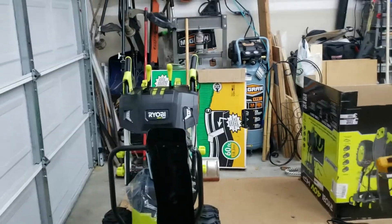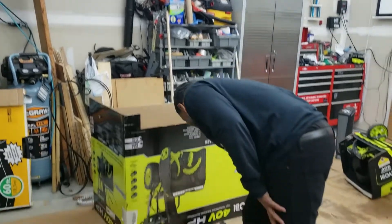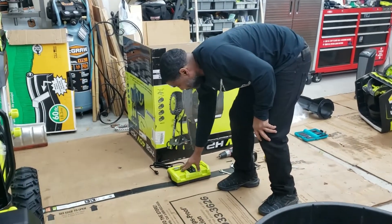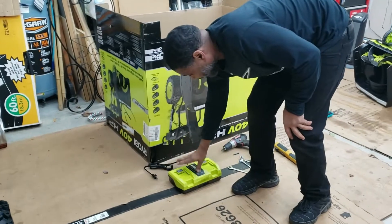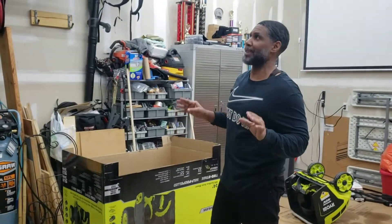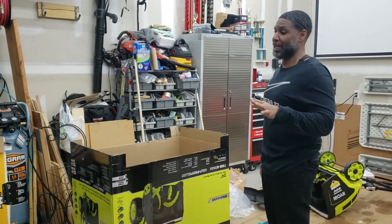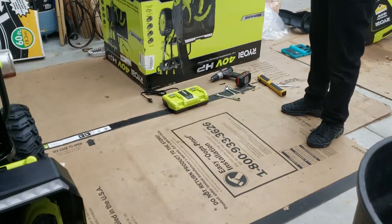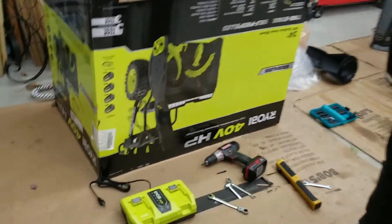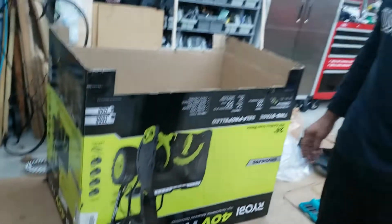That's the whole rundown of this snowblower — how it operates and how it's assembled. One more thing I forgot to mention: they also come with a charger. This thing right here is a rapid fast charger — it charges really fast. I love it. The maximum I think it takes to charge the batteries fully is two hours, maybe three at the most. But I believe it was about two hours because when I came out to check on it, it was done — and that's two batteries at one time. This thing is heavy duty.